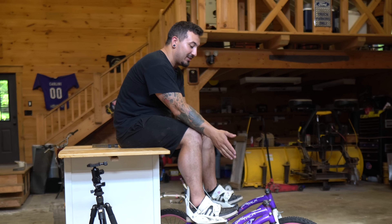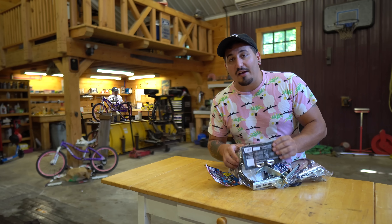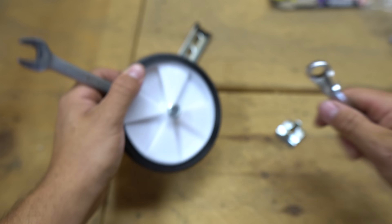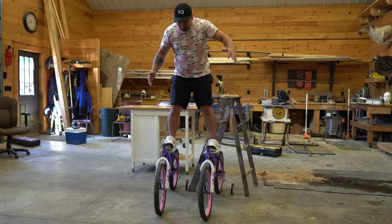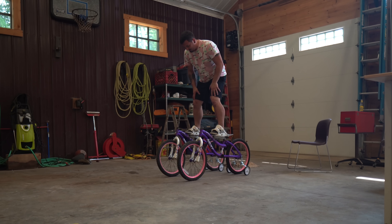Then I got a great idea: I needed training wheels. So it was back to the store. I got a set of training wheels for each wheel, assembled them, attached them to the bikes, and gave it another shot. I should really have some adult supervision. I was barely able to creep forward on these things, and even after an hour of practice I still wasn't getting anywhere.